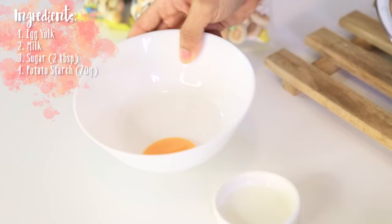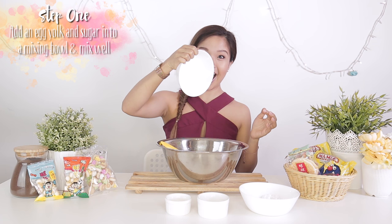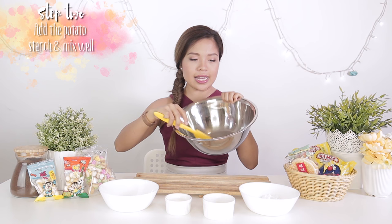So we got all the ingredients here. All you need is one egg yolk, milk, sugar, and potato starch. So the first step we're going to do is to throw the egg yolk into the mixing bowl, and we're going to add all of the sugar in this ramekin and mix it up. Then I'm going to throw in the potato starch.